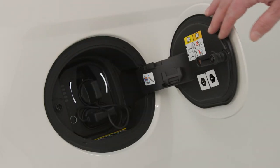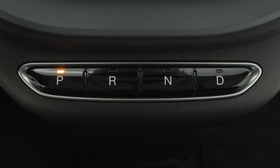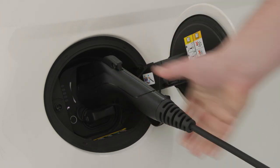You'll find the charge inlet access on the passenger side of the vehicle behind the passenger door. To charge the high voltage battery, shift into park and turn the ignition off. Push the connector firmly into the charge inlet. You'll hear a click when the connector is fully engaged.